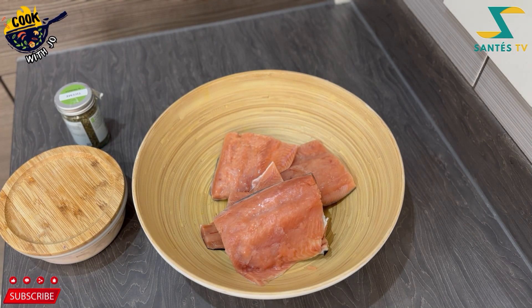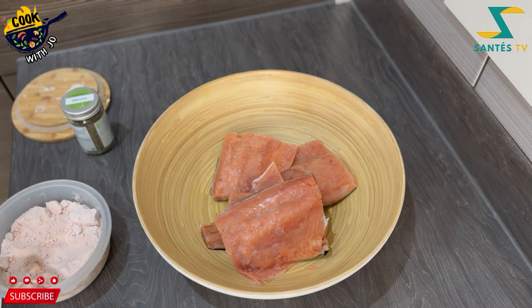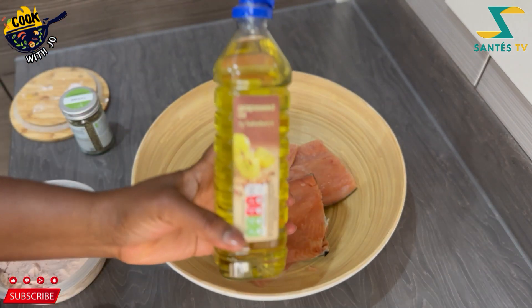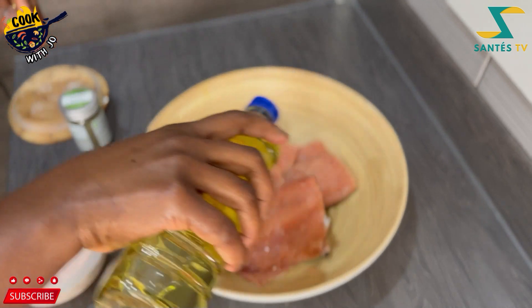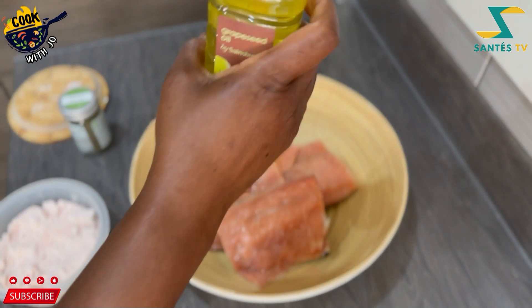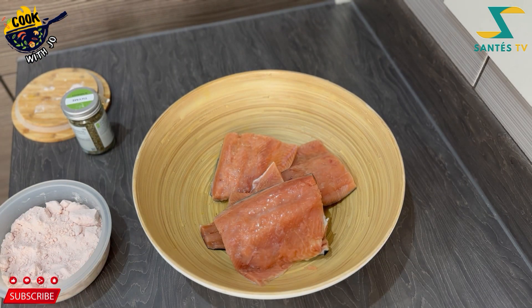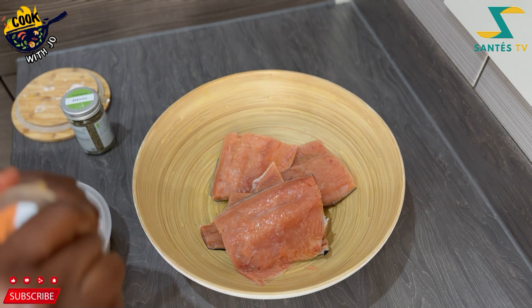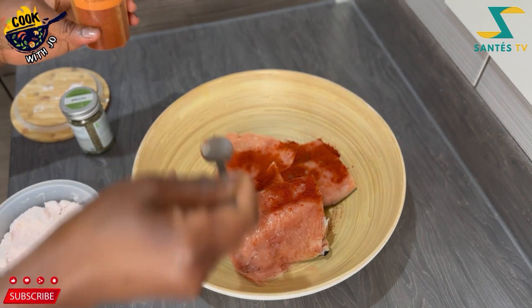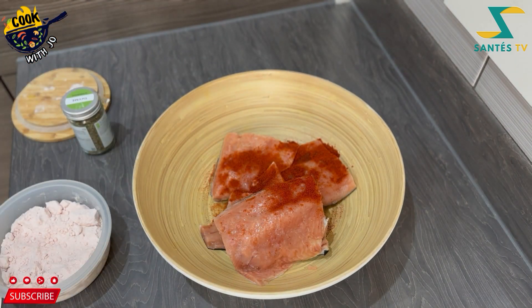I'm going to lightly spice it up with some salt. I added a bit of oil because this is frozen salmon — sometimes it becomes a bit dry. If you have olive oil I would recommend you use olive oil, but this is grapeseed oil which is also amazing for cooking.